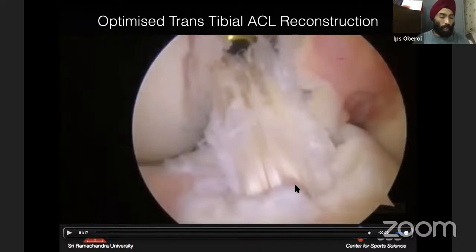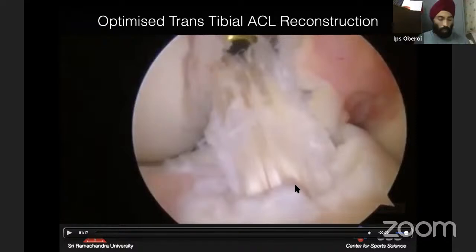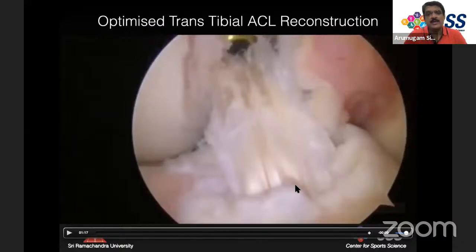If intra-articular fluid leakage occurs during patellar tendon harvest, it is due to not preserving the fat pad. If the fat pad is damaged, close the defect at the end of the procedure. Regarding why trans-tibial is used instead of medial portal femoral drilling for BTB: with medial portal drilling, the patellar bone plug must be less than 20 mm (ideally 18-19 mm) because the graft must flip from below. This compromises the desired 25 mm bone plug length.